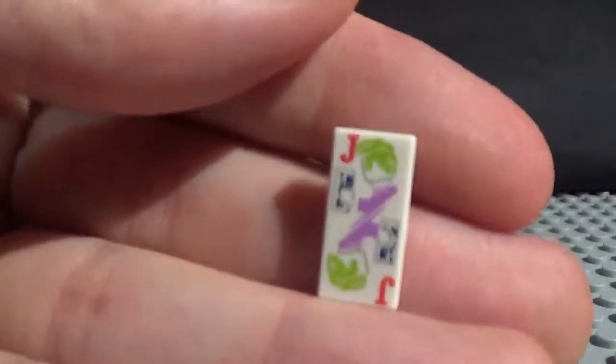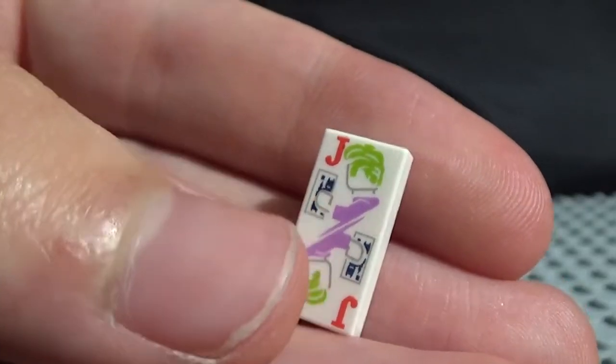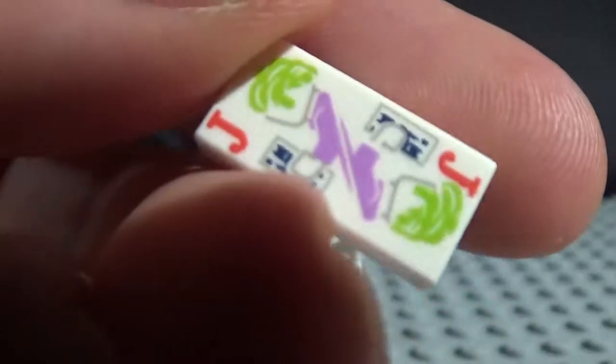And then you also have this Joker card. He's looking pretty happy. He even has his own card in the picture, which is a Batman card. So that is a pretty awesome detail. Look at that printing. That's so cool.